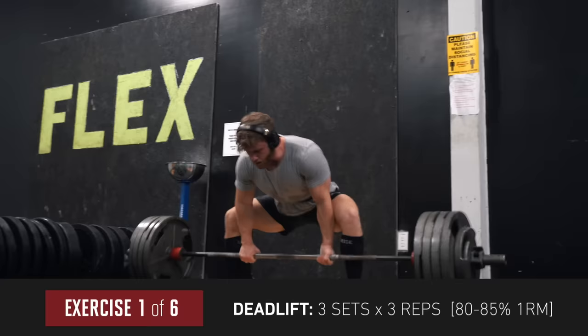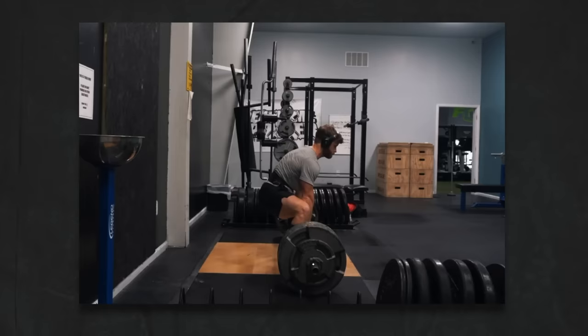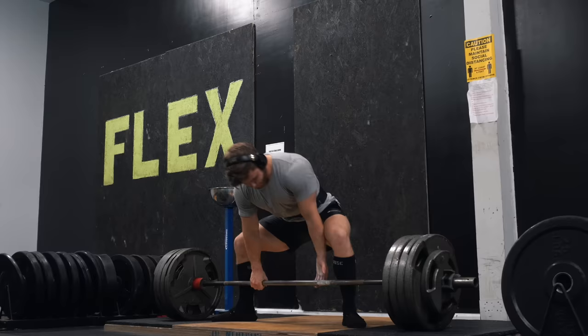We kick off with three sets of three reps at 80 to 85% one-rep max on the deadlift — sub-maximal work, but you should still be in the six to eight RPE zone by the third set. Looking at the bar path, the bar is moving straight up and straight down, perfectly centered over the middle of the foot. If you let the bar get too far out in front, you increase the moment arm at the hips making the lift much harder, and horizontal bar movement can throw off your balance at the top.